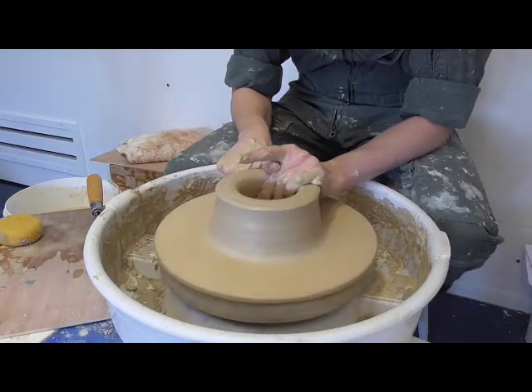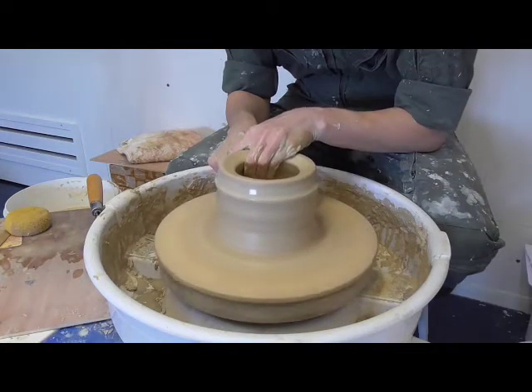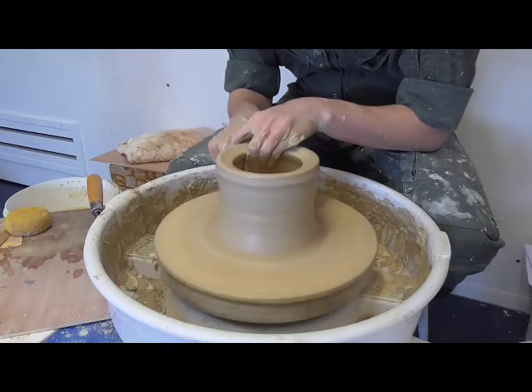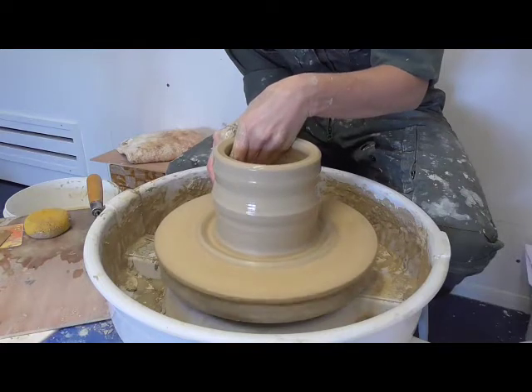From there, she raises the wall height, gradually bringing the mass of clay up and gently outward. Notice that in this case, the shape of the rim is defined when the clay is raised to the full height of the vessel.